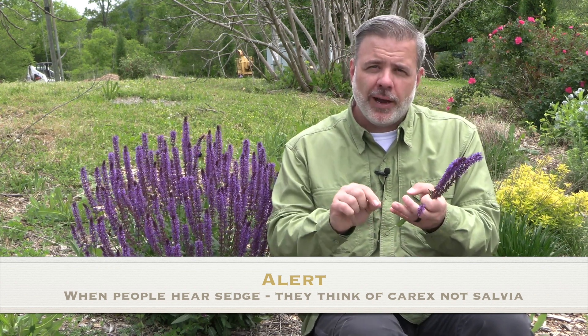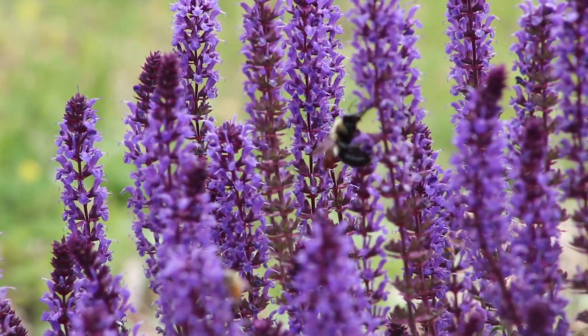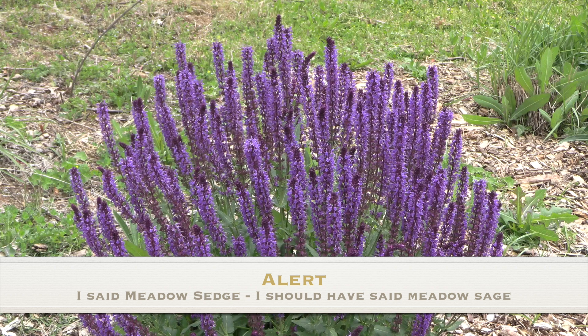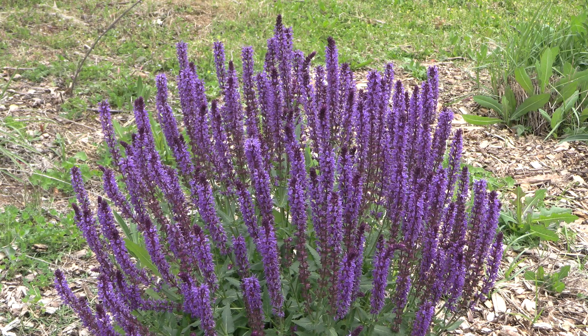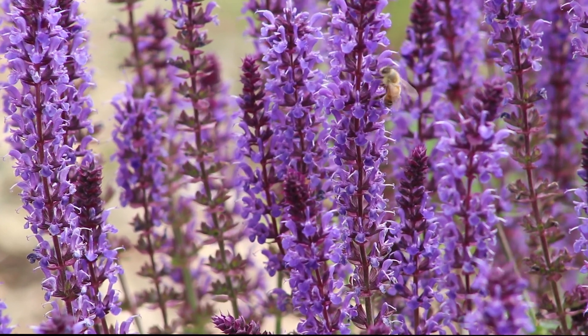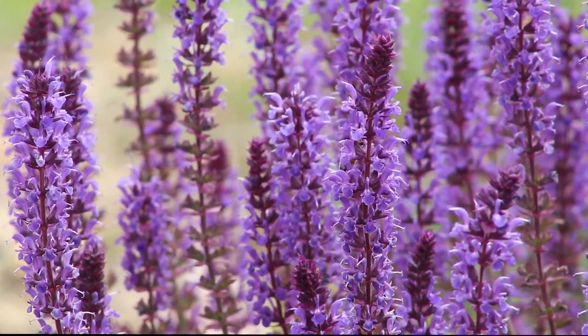We're going to learn more about them, how to identify them, and where they really thrive in the garden. I'm calling it Salvia X because a lot of these are hybrids between different species of salvia. May Night is typically listed as Salvia X silvestris. You'll also see a lot of these meadow sages listed as Salvia nemorosa, Salvia superba, Salvia X this, Salvia X that. If you're just learning plant ID, let's just call this Salvia X and leave it at that.